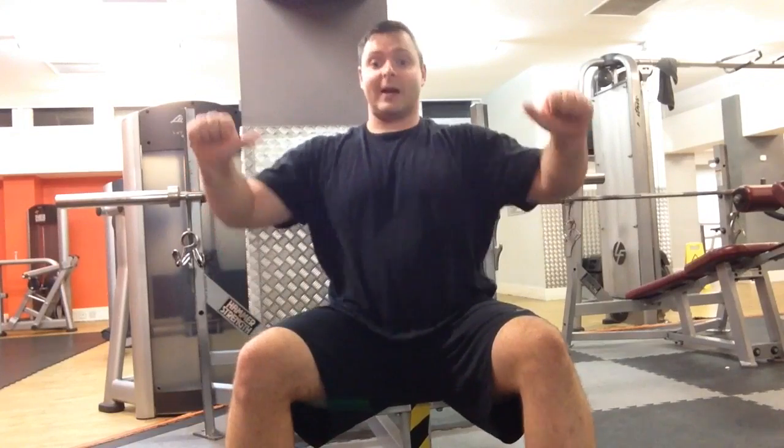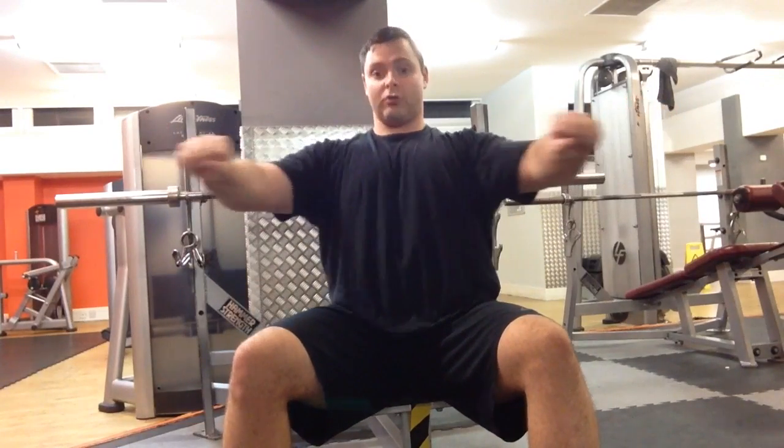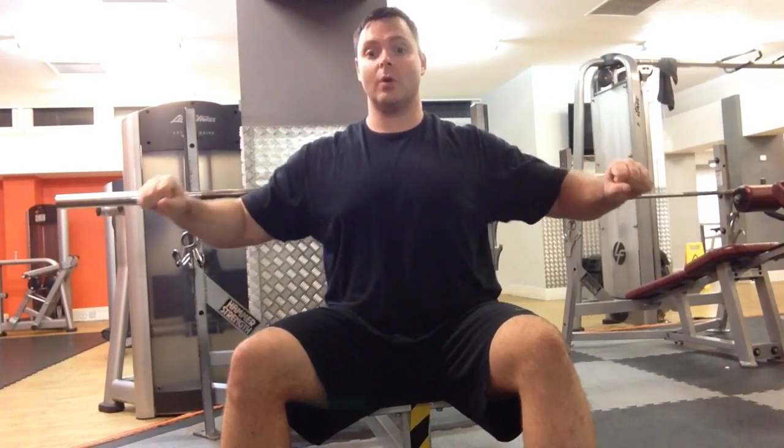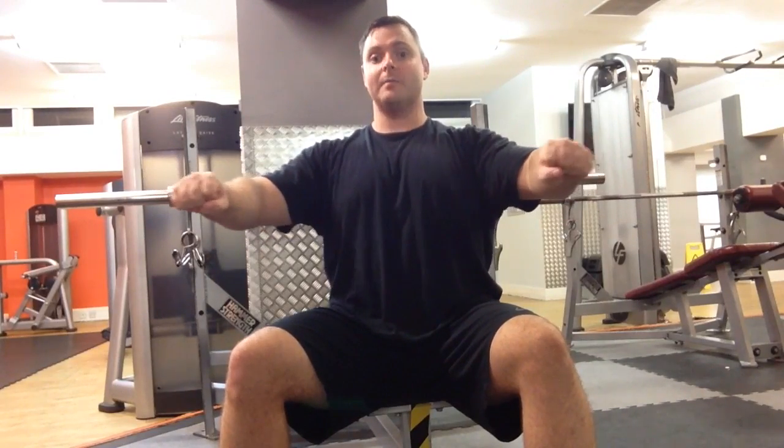There is a way around this — it's called inward intent. So when you unrack the bar, I want you to think about crushing your hands together. You're trying to crush the bar. What that will do is activate more pec muscle fiber and you'll get a lot more out of your chest training.